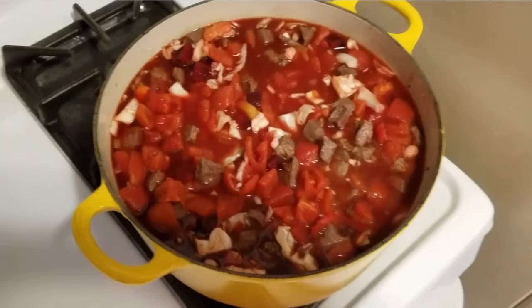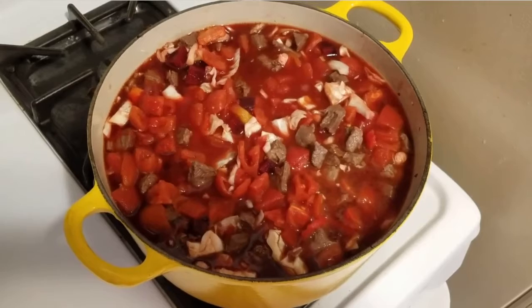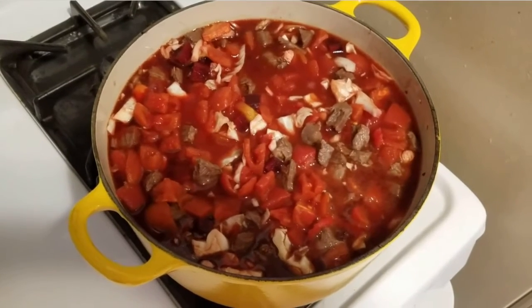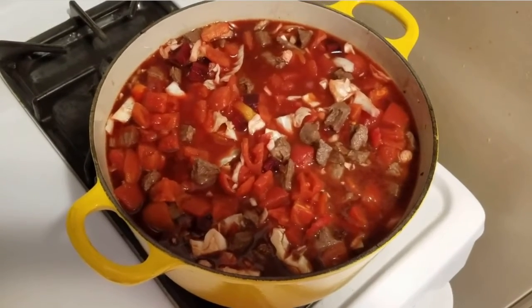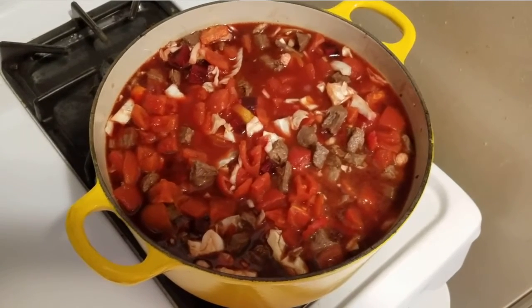Last time it tasted great, so it should taste great this time also. Ellie Krieger borscht, or vegetable soup — I forget. I'll hang the recipe right next to this when I post it. See you, bye.